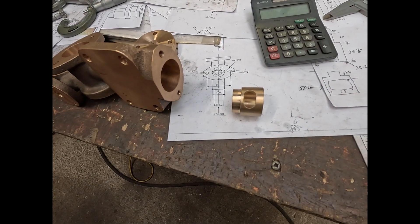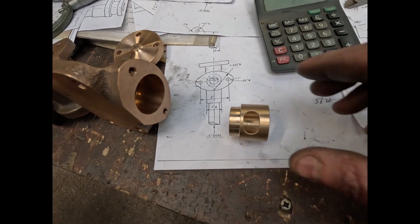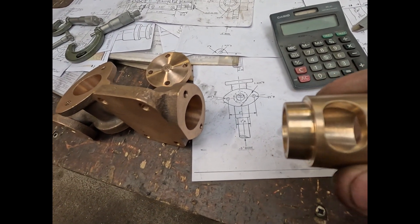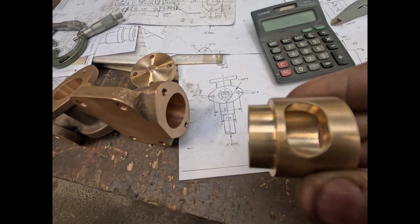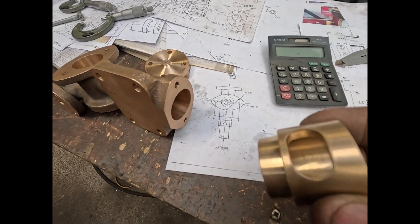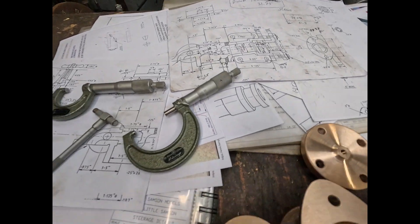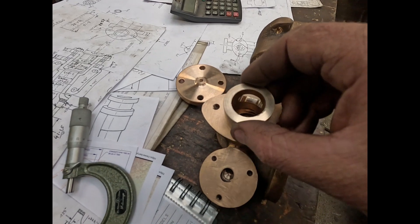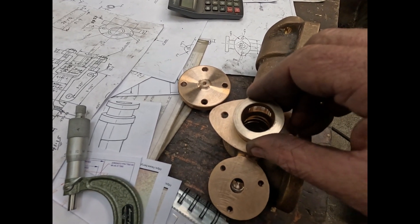That's the delivery valve seat sorted there now. That hole is where they line up inside with the port, where the end of the piston is. It'll be pressed in there now.